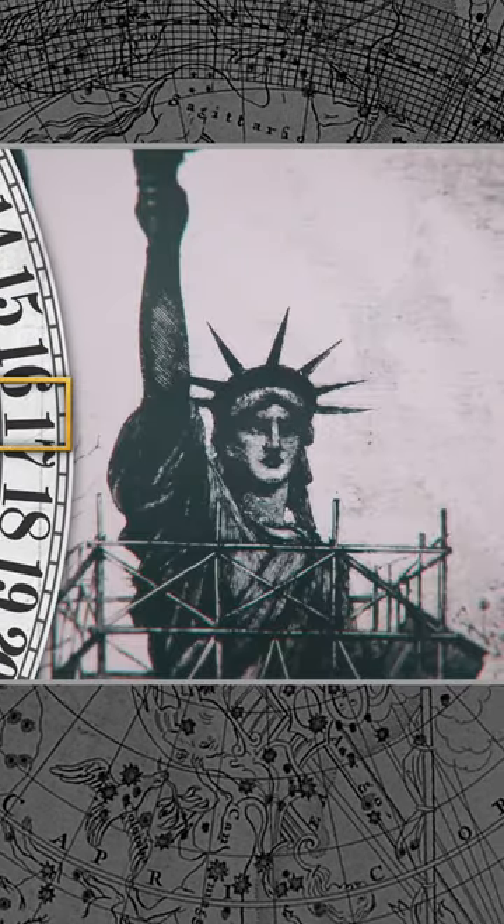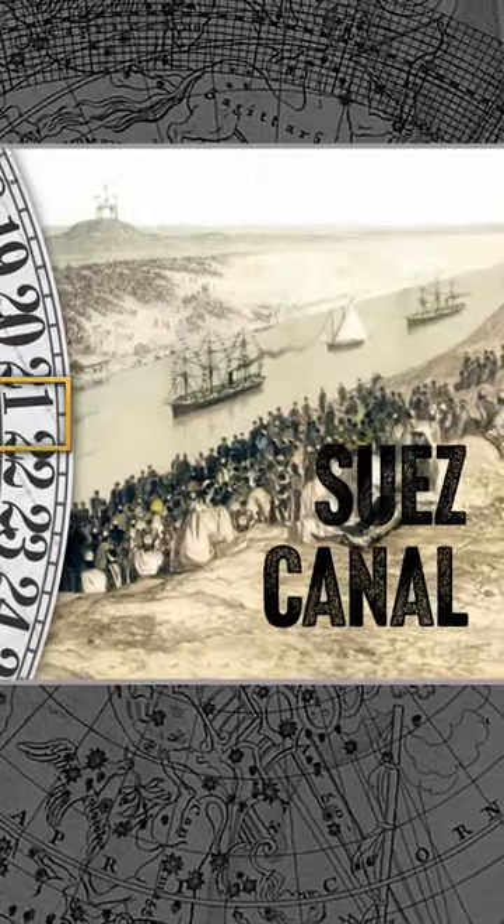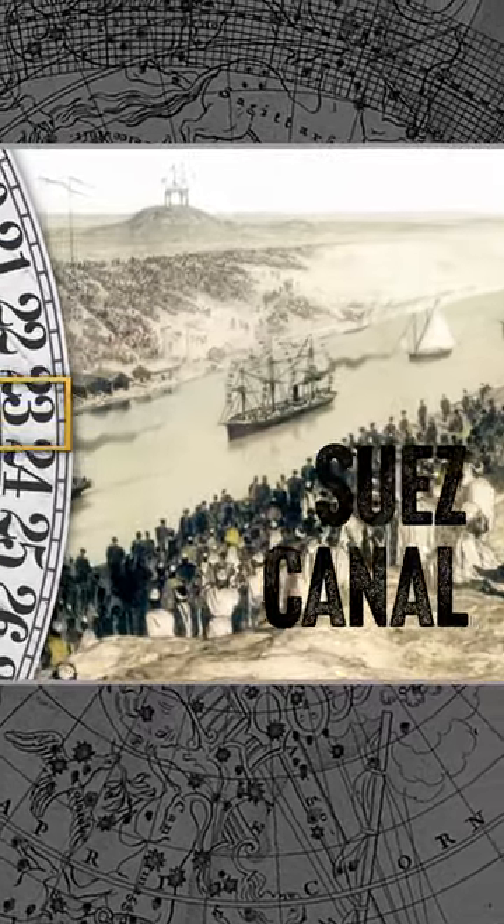Did you know that the Statue of Liberty was originally derived from a statue of a peasant woman intended for the head of the Suez Canal? That idea was ultimately rejected by Egypt.